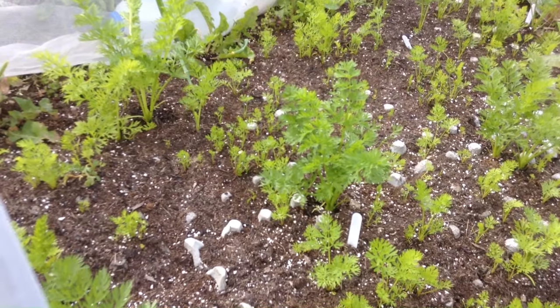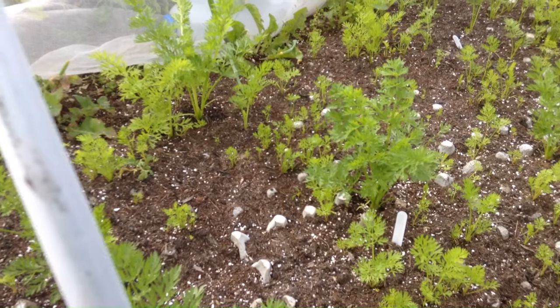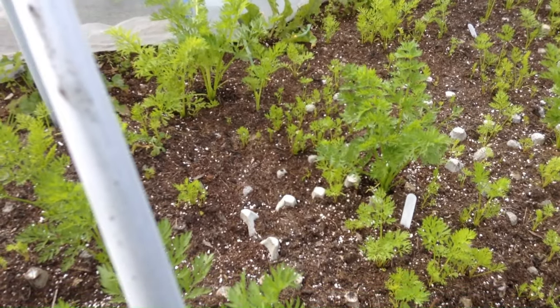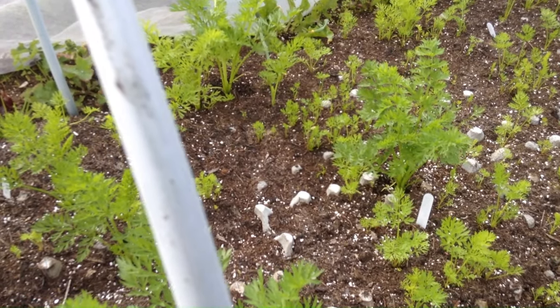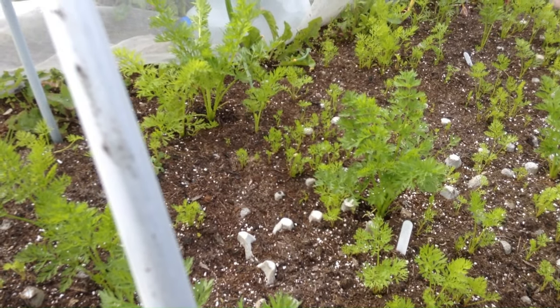So yeah, it didn't exactly work, but I think it's my own fault — just lack of water. Certainly for keeping most weeds away it's not too bad, and I think picking is going to be pretty easy. So if you do use this method, make sure you water them more than I did. That's all I can say.